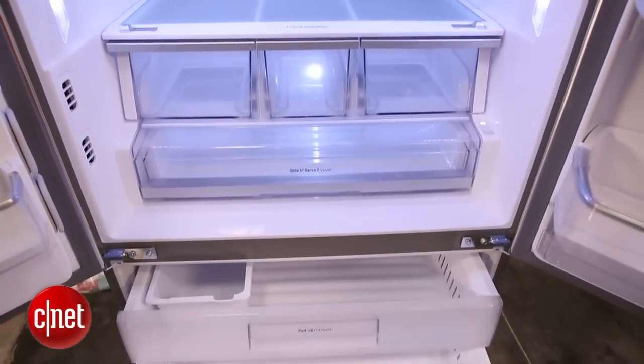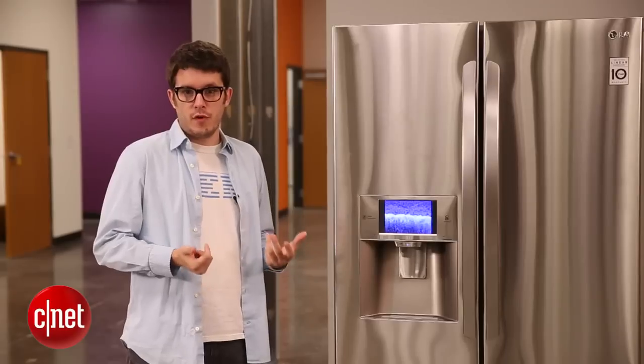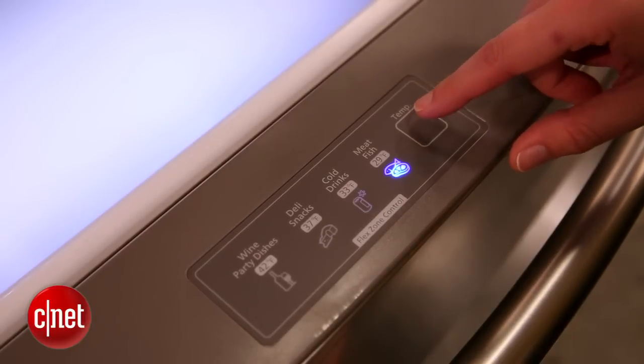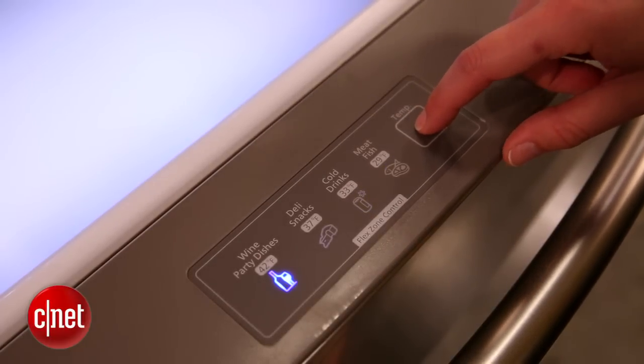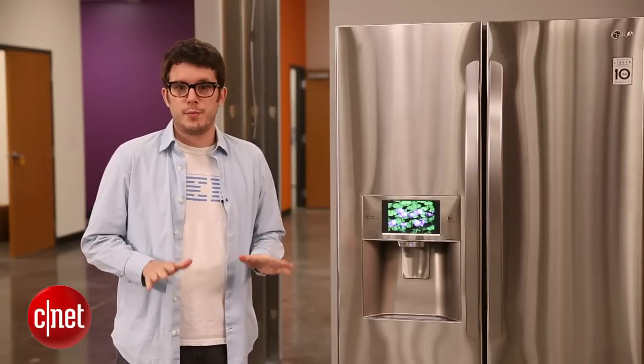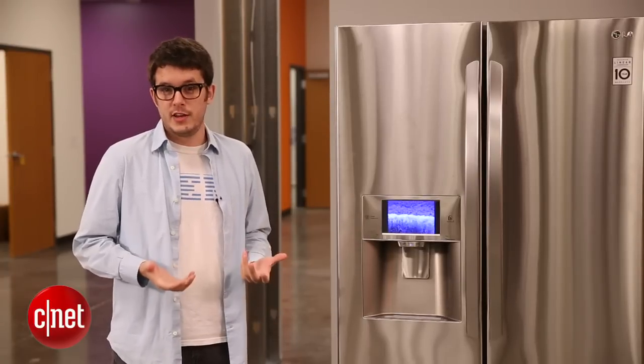It's a very nice high-end unit, and that's pretty typical for French door refrigerators. They tend to be bigger, they tend to have a lot more features, they tend to be the nicest and most expensive refrigerators you can buy. For your budget, you might be looking for something a little simpler, and don't worry — there are plenty of types available and plenty of variety to choose from.